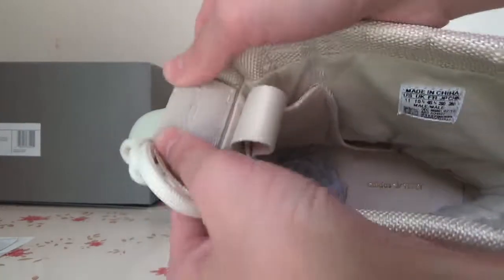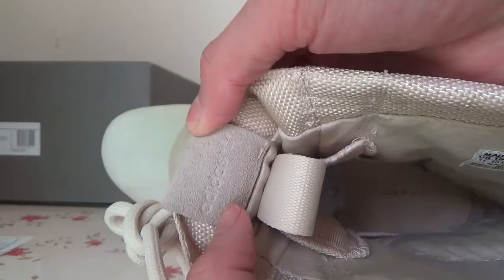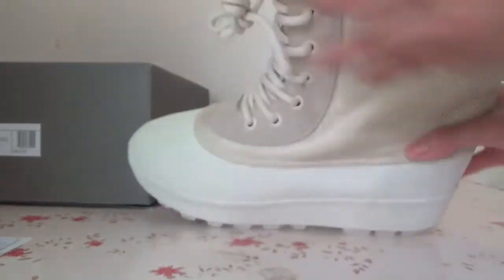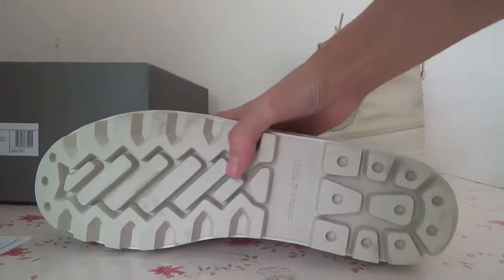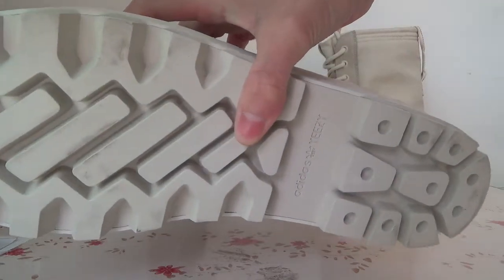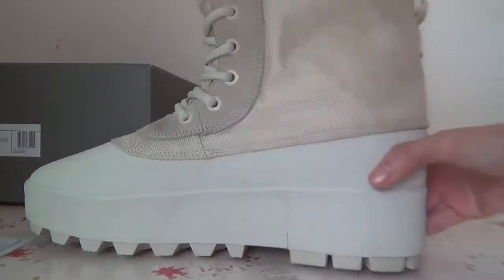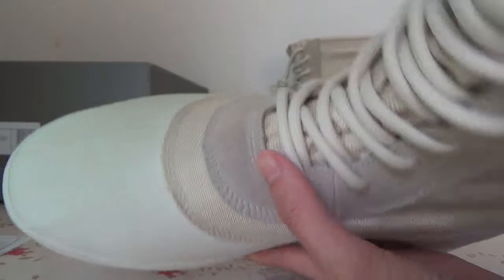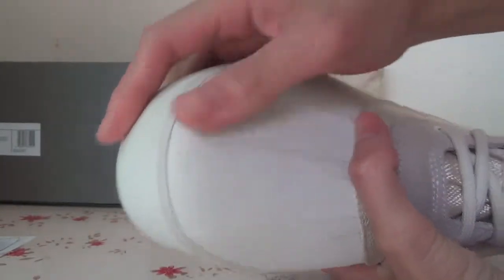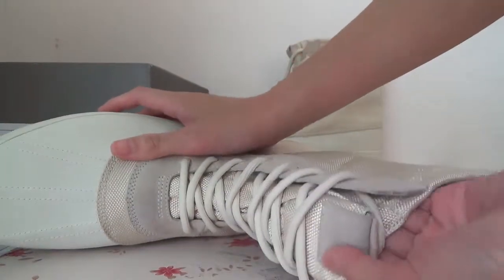Also here is the bottom, you can check. And now let's take a closer look at another one — you can check the toe box and also the suit tag.